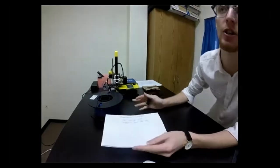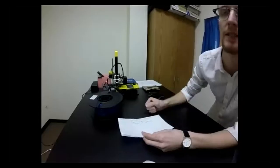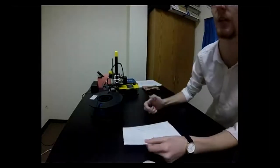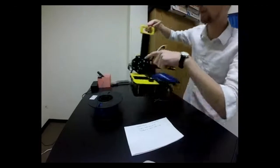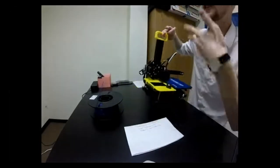So saving it as a .gcode is actually the slicing — exactly right. And .gcode is a tool path. It tells these motors how to move. The teacher confirms: when a kid asks 'what's slicing?', the answer is it's just correctly saving as a .gcode. It's also the same tool path language that a CNC machine would use.